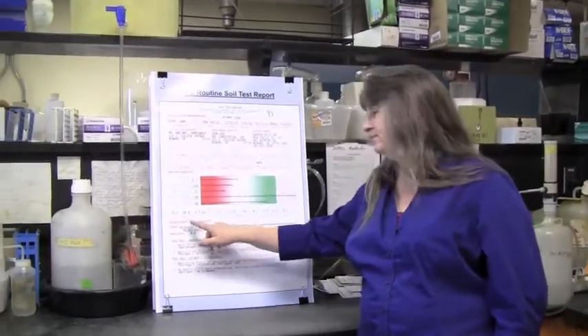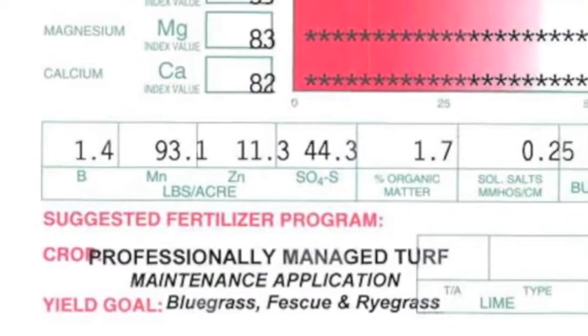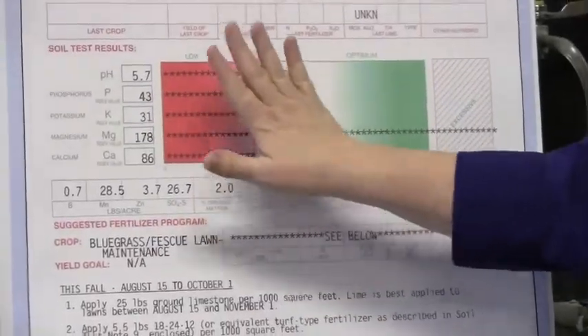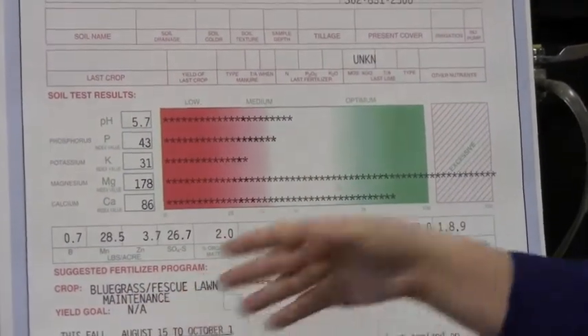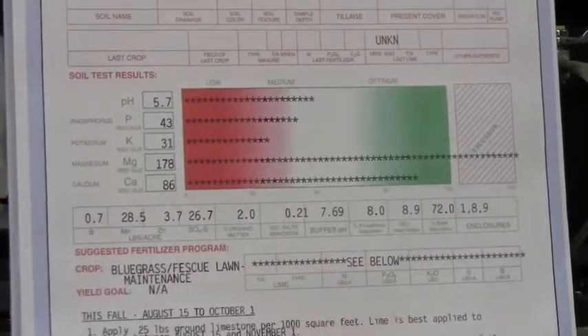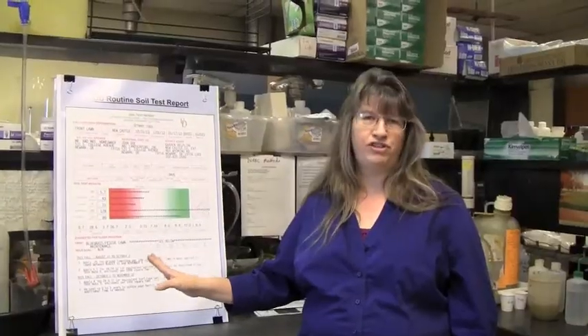This lower band, which includes boron, manganese, zinc, and sulfur, is a measure of those micronutrients. If all the major nutrients are in a good place, then we get really concerned about micronutrients. However, if your micronutrients are very out of balance, we may give you a recommendation to do a correction — usually for certain specific plants. In most cases in Delaware soils, we've got more than enough micronutrients available.